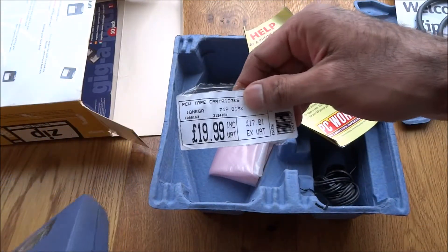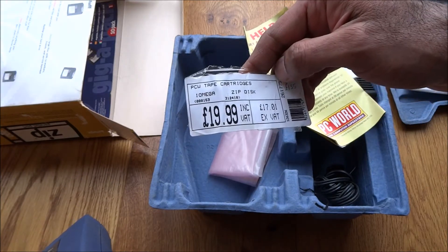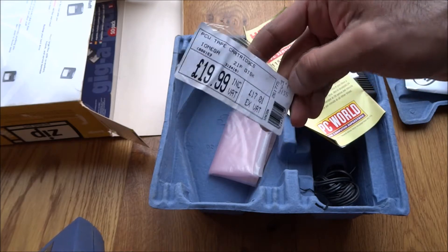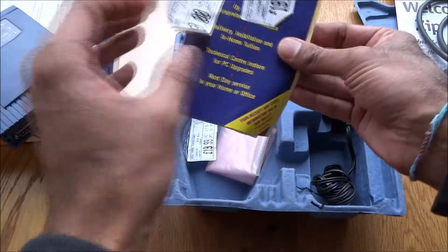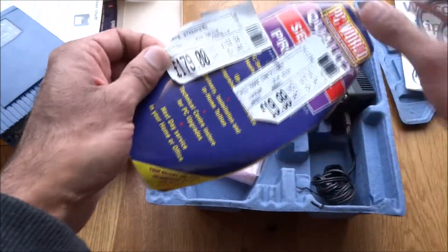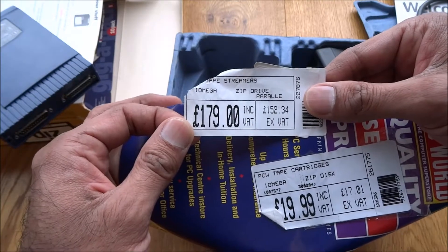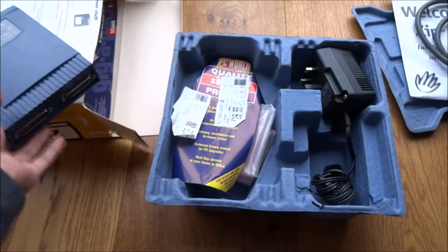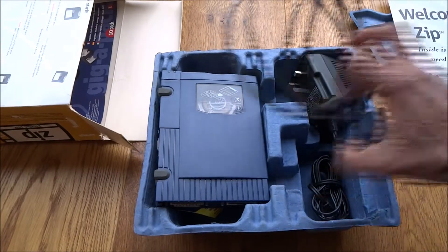The cartridges themselves were 20 pounds each. And looking at how much the actual drive itself cost — the iOmega Zip drive — 179 pounds. So this drive alone was 179 pounds, and you get a power supply as well, obviously, with the cable.